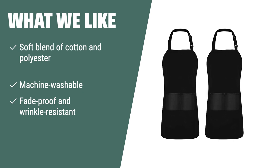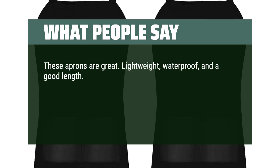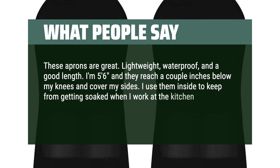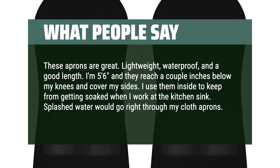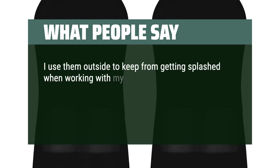The quality of the aprons and the adjustable straps make them perfect for any kitchen activity. These aprons are great — lightweight, waterproof, and a good length. I'm 5 feet 6 inches and they reach a couple inches below my knees and cover my sides. I use them inside to keep from getting soaked when I work at the kitchen sink. Splashed water would go right through my cloth aprons — hated that. I also use them outside when working with my garden hose.